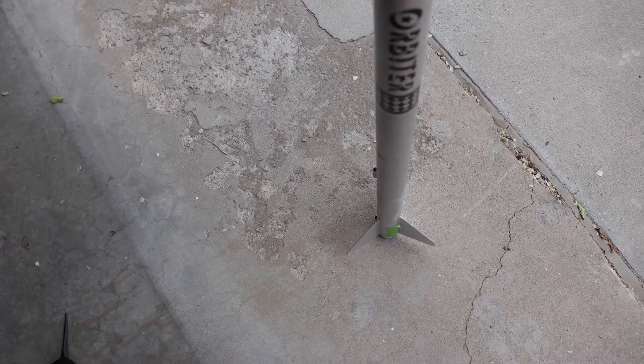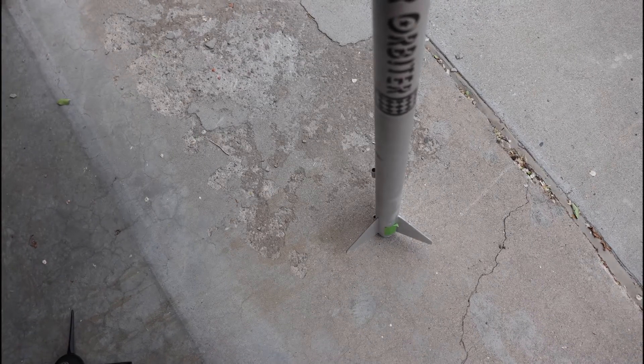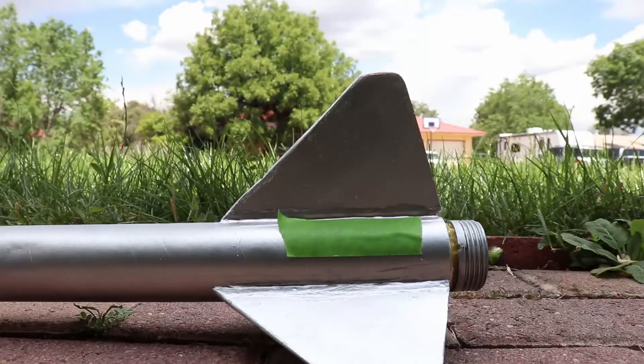Here are some tips and tricks to make your Star Orbiter go higher. Make sure to round the leading edges of the fins and use wood filler to make the fins smooth. We have left a link in the description on how to do both techniques. Also, it helps to use some type of clip or hook on the nose cone to attach the parachute and shock cord.